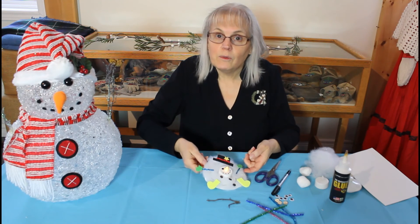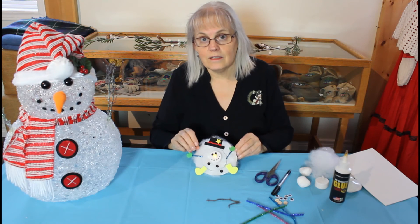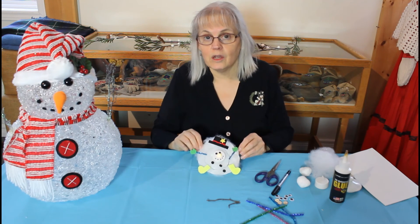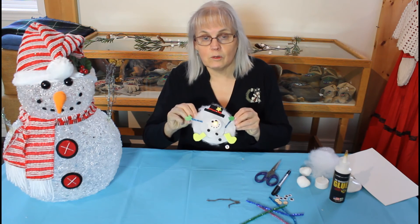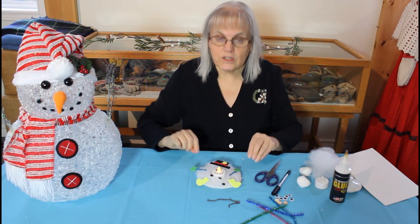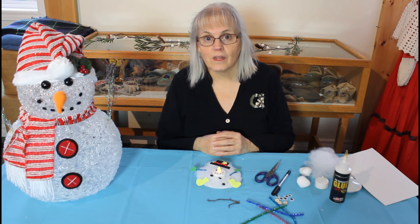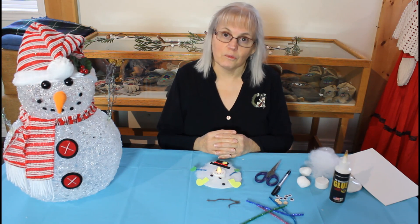If you decide to make this craft, we'd love to have you take pictures of yours and send them in to us. You can send it to museum at pentatanguishing.ca — we will include that on our Facebook post so you don't have to remember it right now. Send your pictures in and we'll be able to display them on Facebook. We'll be watching for those pictures — continue to enjoy your break from school!